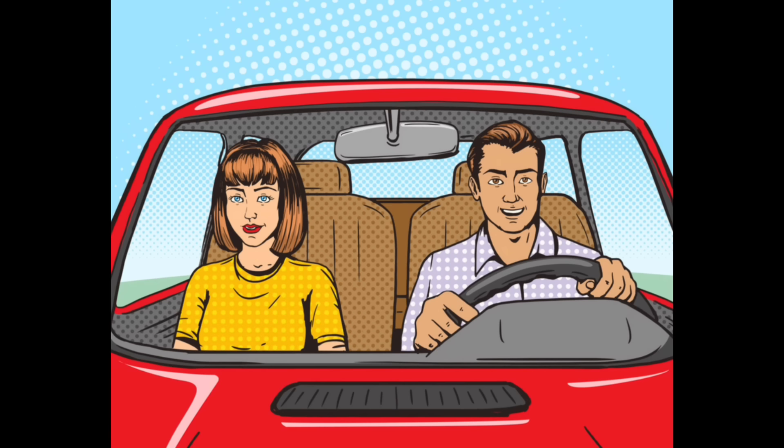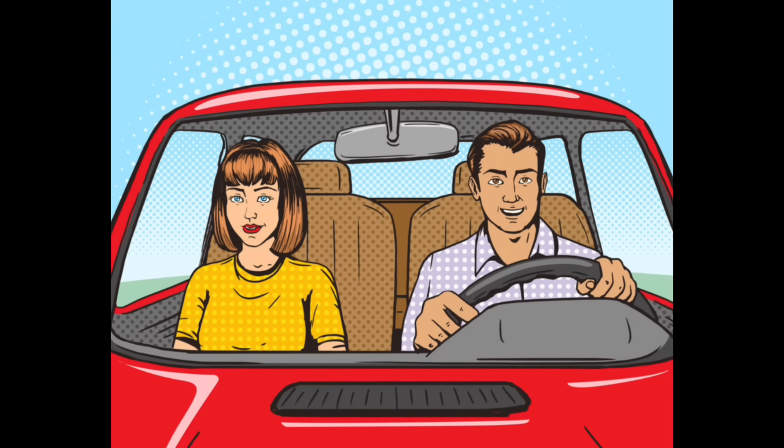Look over there — a running shoe shop with a sale! But darling, you already have so many pairs of running shoes.